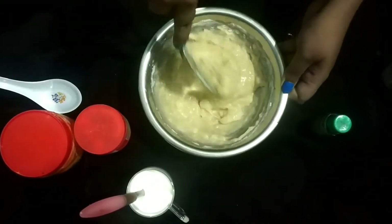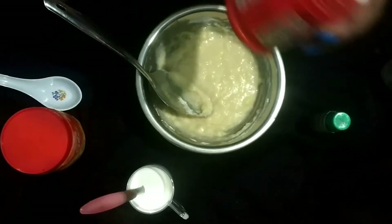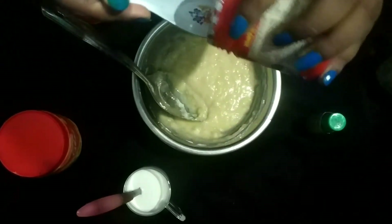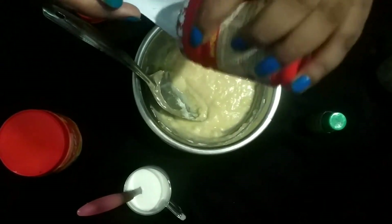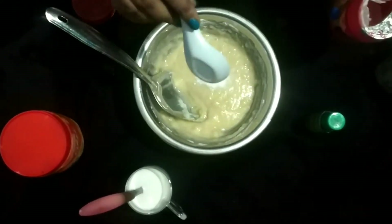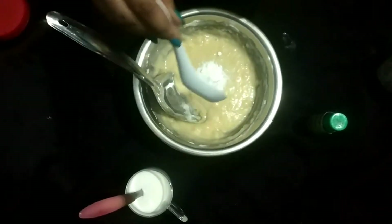This is baking powder. Now I'm adding the baking powder. And I'm adding soda to the baking powder. Let's mix the soda again.